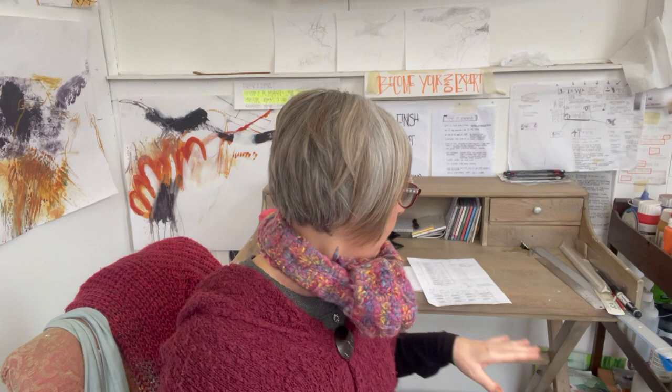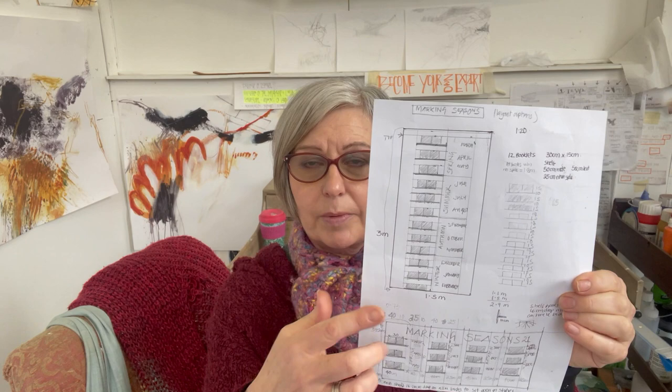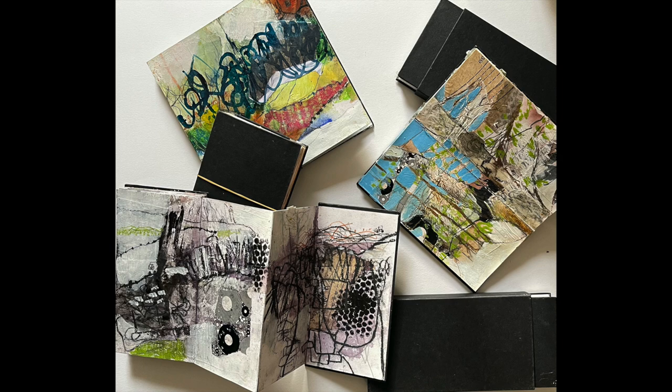I've also got sketchbooks and my monthly mark making to display. I'm currently working out how to lay out those sketchbooks and the information on them, and how to create a shelving system for the 12 monthly mark making booklets. In addition, I have six Concertinas, so I'm working out how I might get the gallery to make something to display each of those.